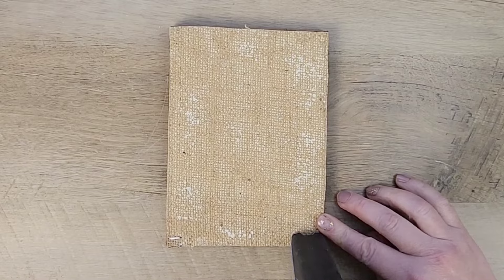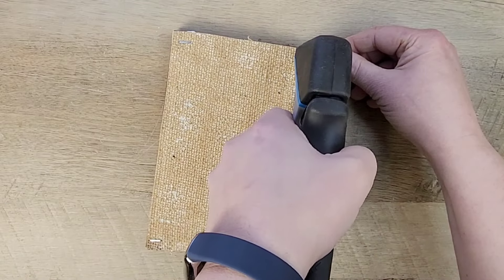Once I'm confident the glue is going to stick, I grab my staple gun and add four staples — one in each corner — just to be sure everything stays secure.